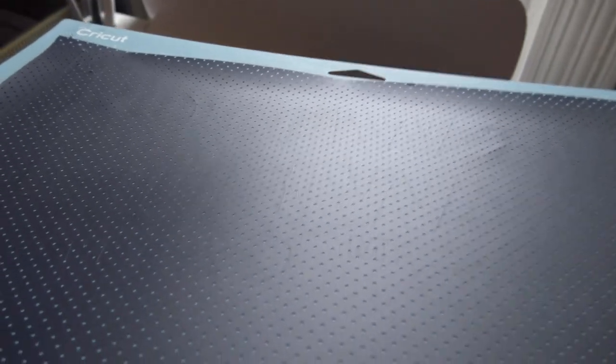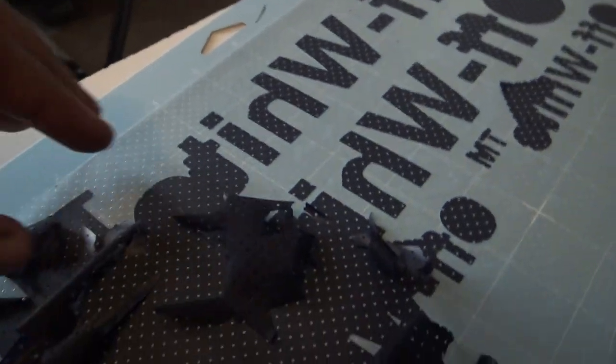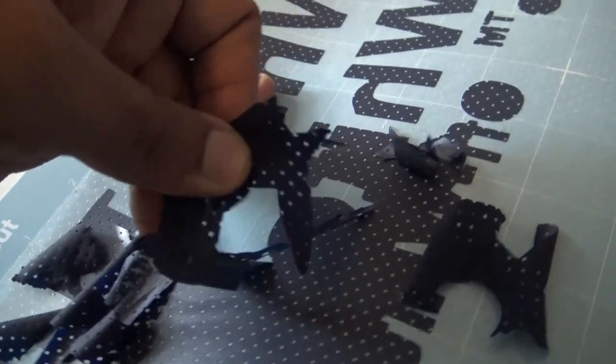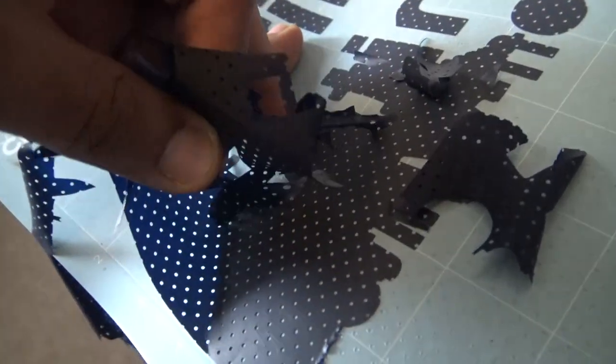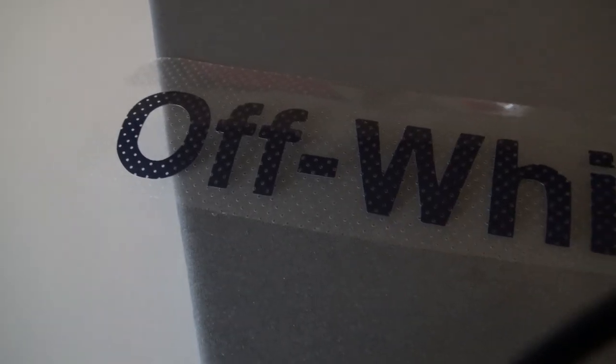Now we're going to take it out. You can see the cut — you gotta see it. This is what it looks like; you gotta take it out and pull this apart. It's a lot of work, a lot of work.